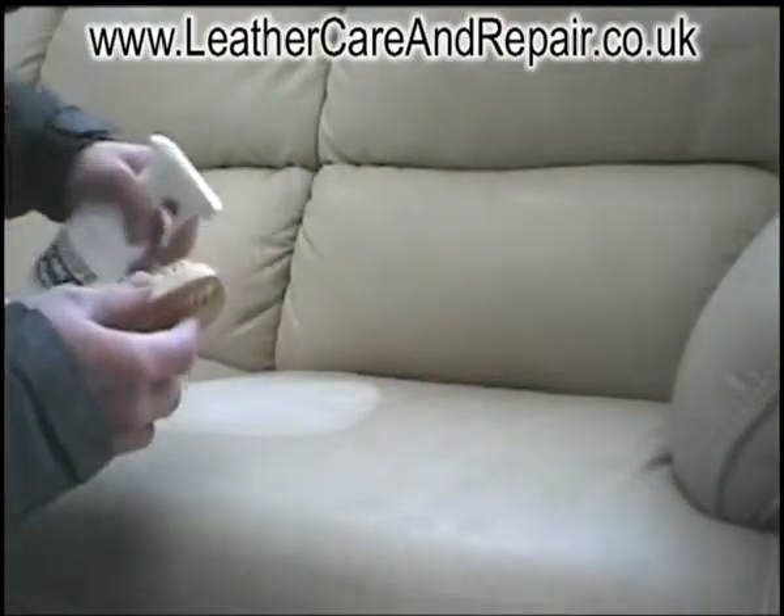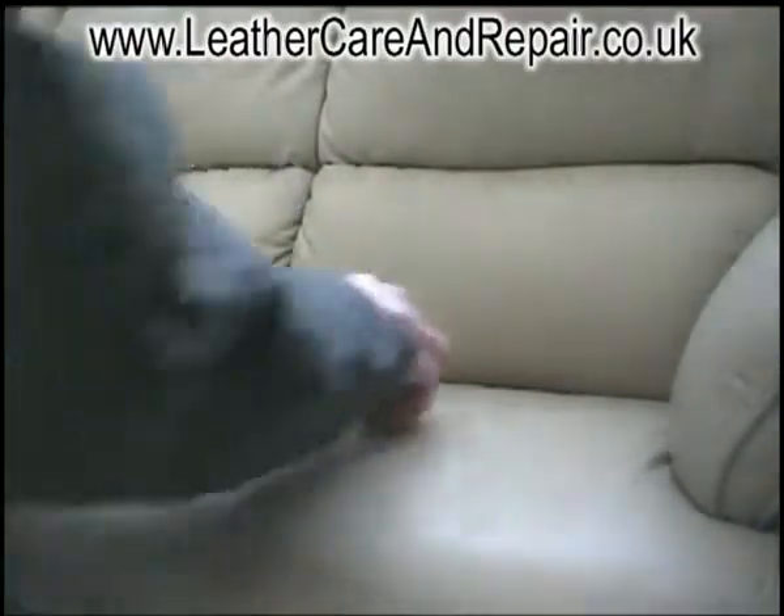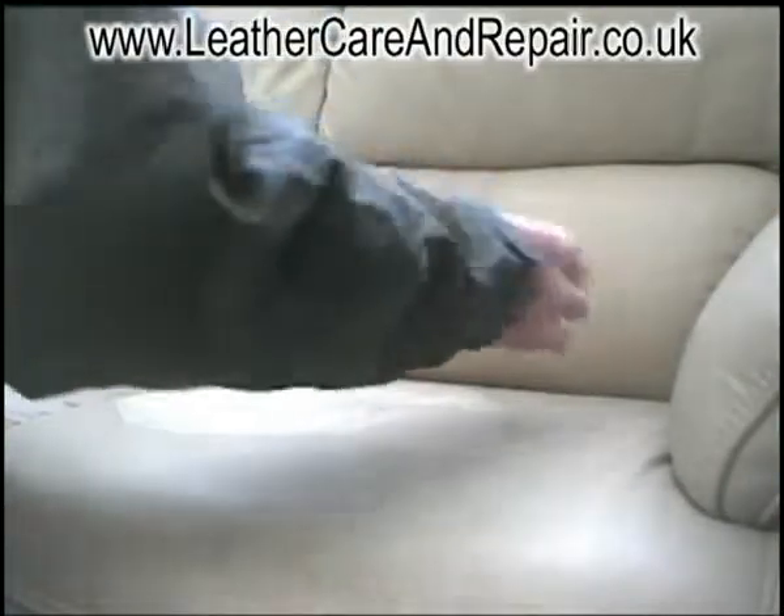I wouldn't recommend using any brush for this. It needs to be a soft bristle brush, otherwise it might damage the leather or vinyl.